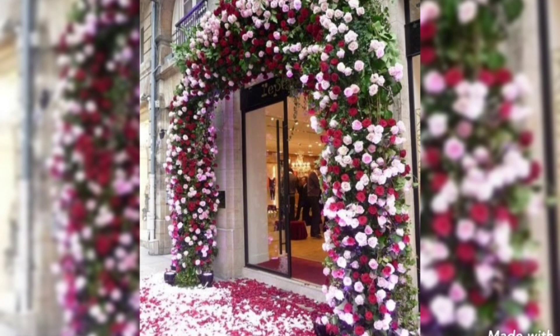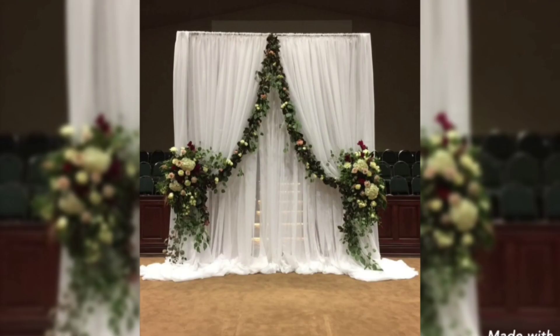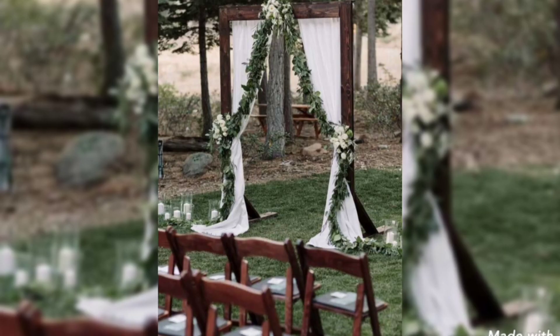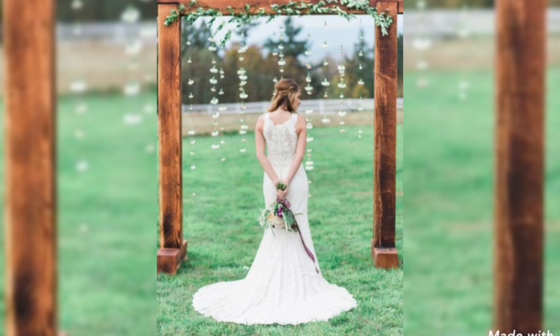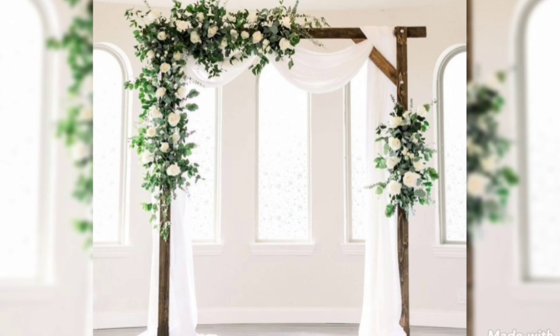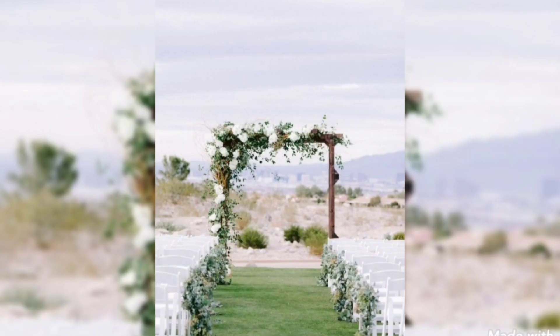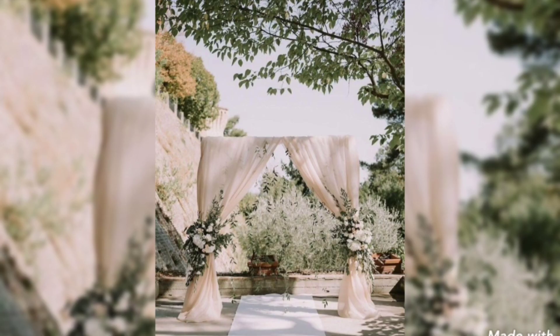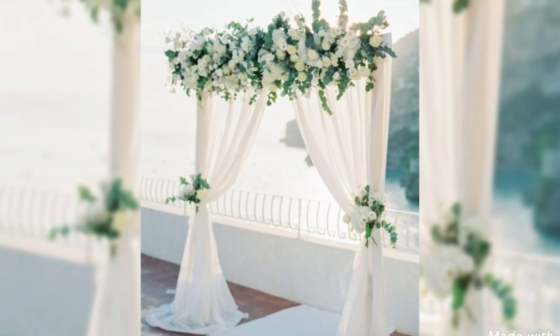You have to start by figuring out the circumference of the arch you will be needing. To make it simpler, I will show you on a graph how I calculate my flowers. This can be adapted for your own needs, even if you change the colors to suit your own wedding.